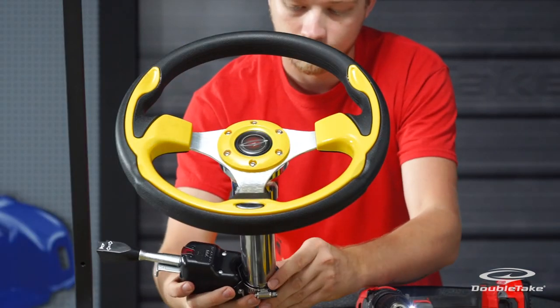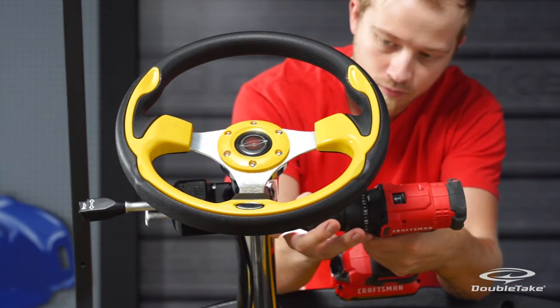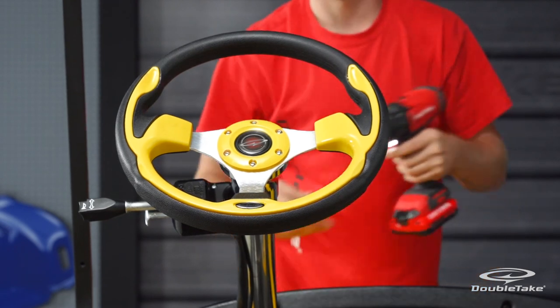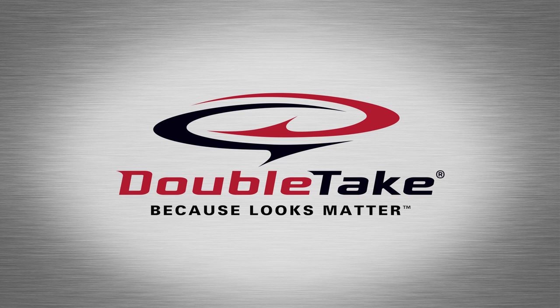Finally, push the turn signal up to the rear of the hub adapter and fasten the clamp. Double take, because looks matter.